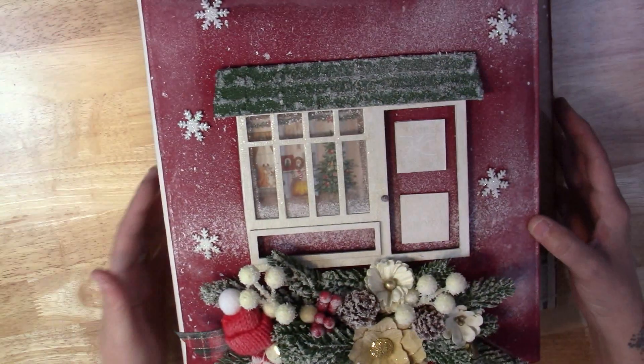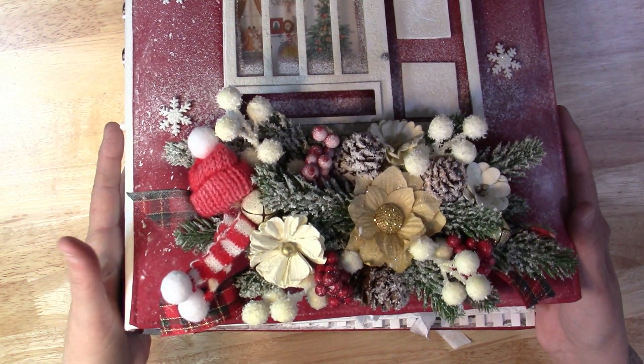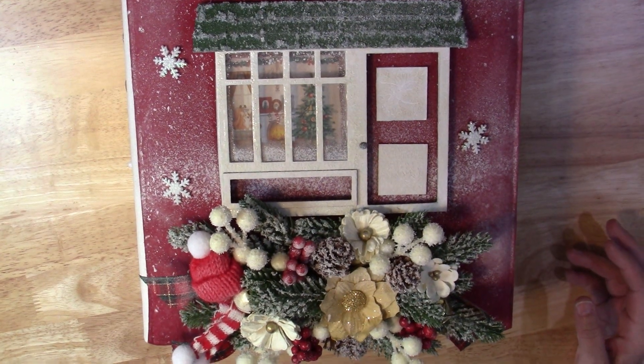So that is my Christmas album. I really hope that y'all liked it. If y'all have any questions or comments, just leave them below. I'll talk to y'all guys soon. Bye!